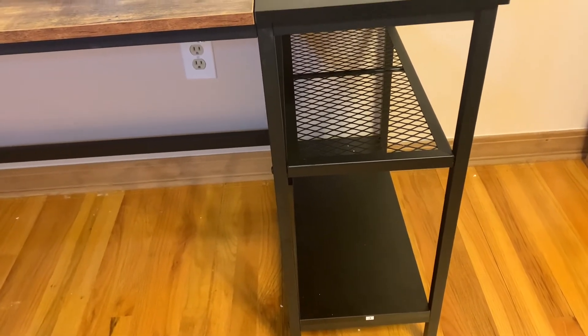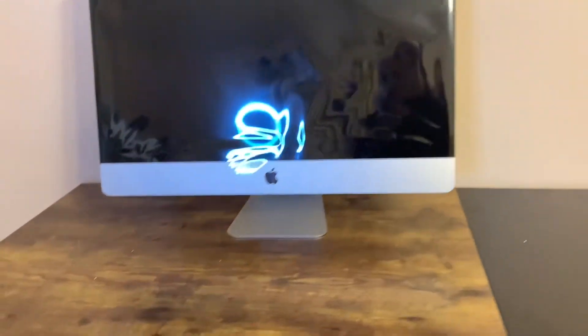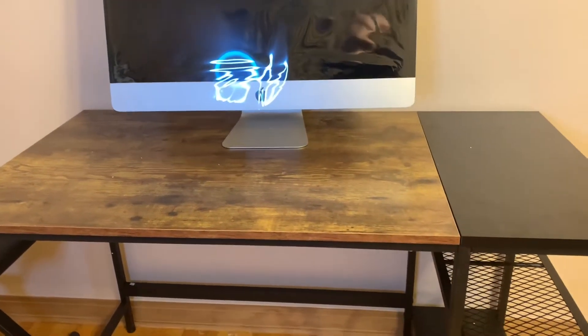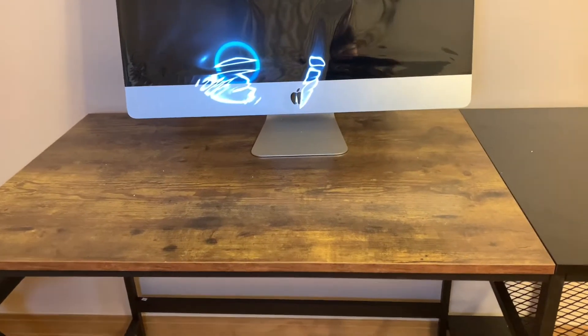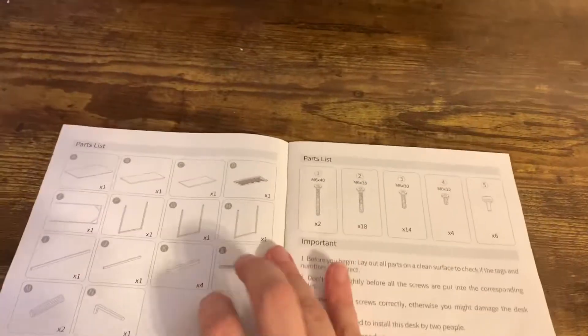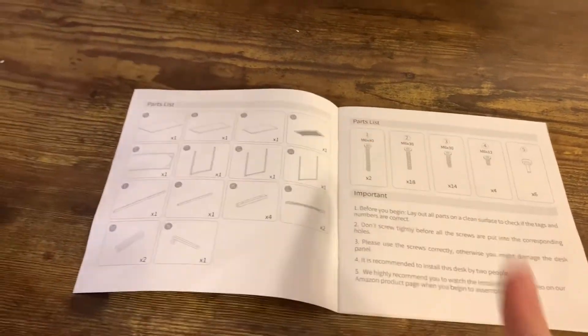Like I said, it took us about 45 minutes to do it but it should only take you about 30 minutes if you follow the directions. It did take two people to put it together because somebody has to hold something while the other person screws it in. Here's the manual right here — I had shown it to you before.